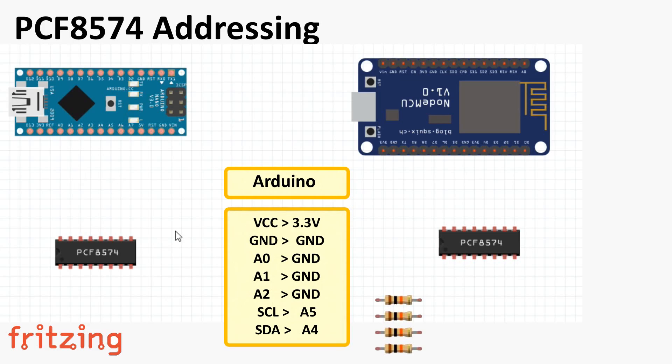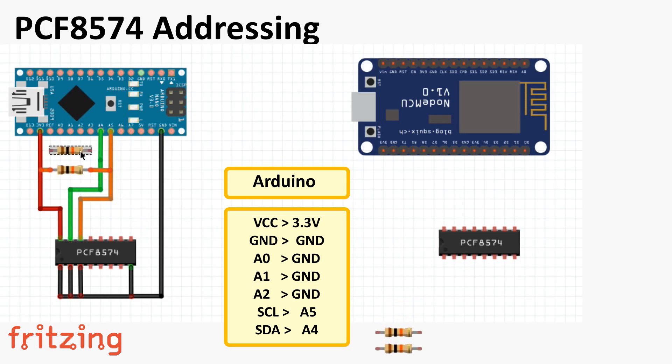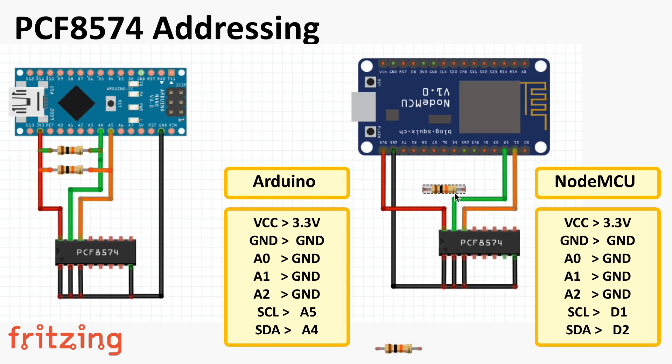Let's start by connecting the IC to an Arduino. Connect VCC to 3.3 volts, ground to ground. Connect the three address selection pins A0, A1, and A2 to ground to use the default 0x20 address. Then connect SCL to A5 and SDA to A4. Finally, pull up both SCL and SDA buses with 10k resistors. For NodeMCU, connect VCC to 3.3 volts, ground to ground, A0/A1/A2 to ground, SCL to D1, and SDA to D2. Pull up both buses with 10k resistors. Once hooked up, connect your sensors to pins P0 to P7 of the IC.